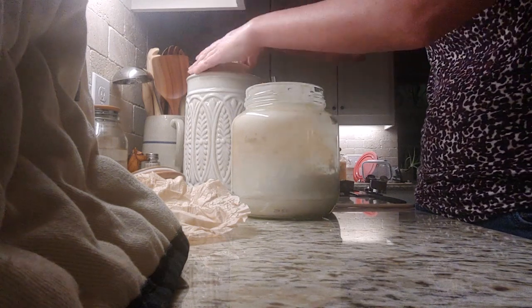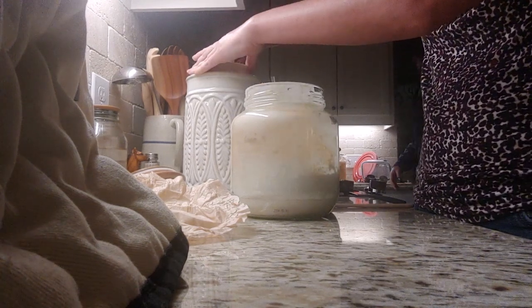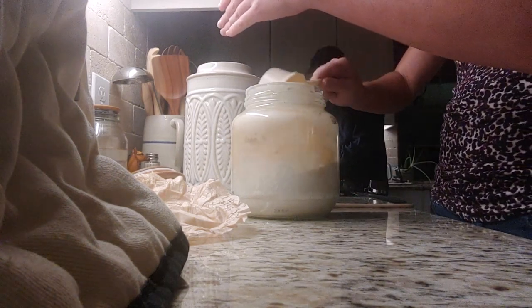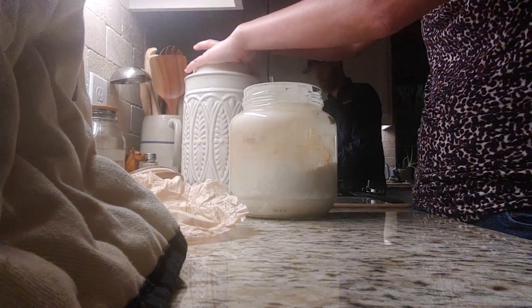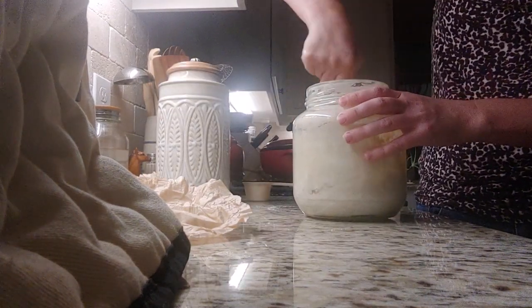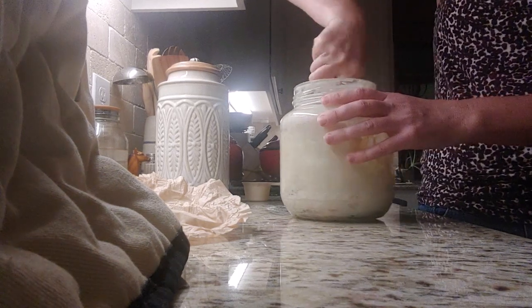I think I do maybe like a cup and a half here. You don't have to do that much. I just know that after I make my dough, I'm going to pour out what I need for my dough, and then I'm going to be making some pancakes or waffles along with it, so I need quite a bit.